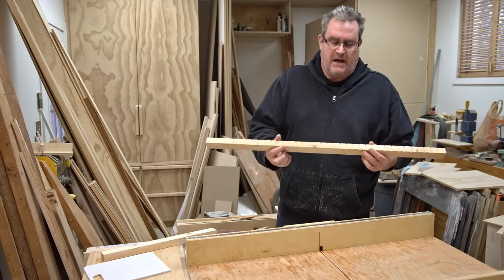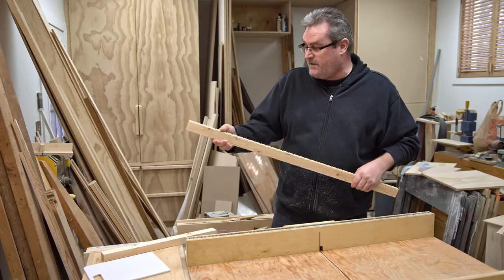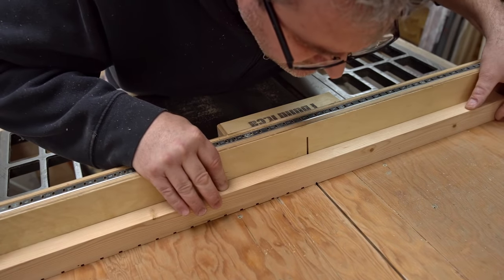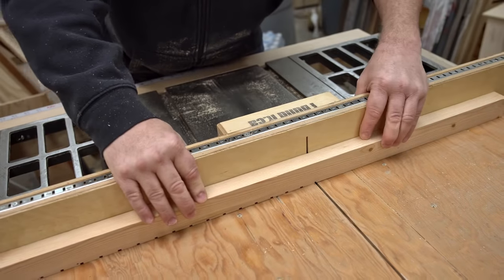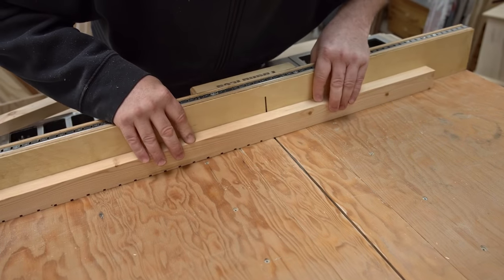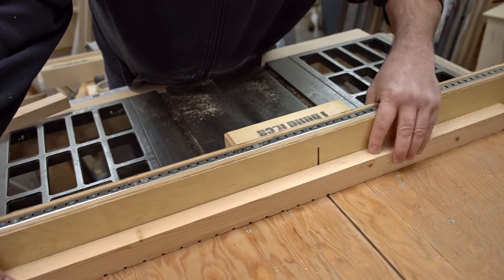I've got all the slots cut. I had to stop a couple times to correct the cumulative error that can happen with a pin like this. What happens when you use just that single point of the pin is the slot can get progressively wider as you move across — not that that's a huge problem with something like this, because the spacing of these slots is not critical at all.